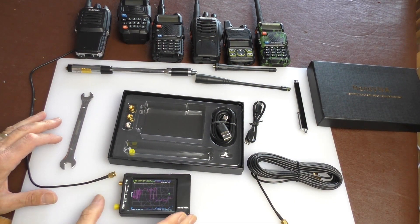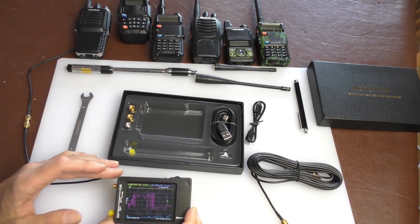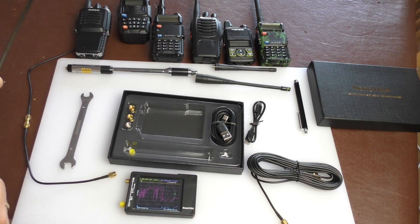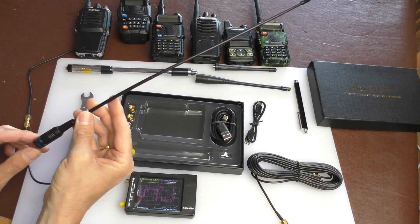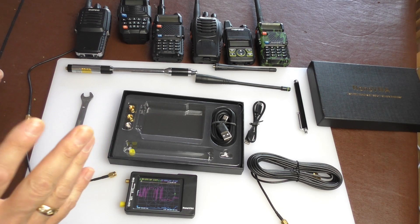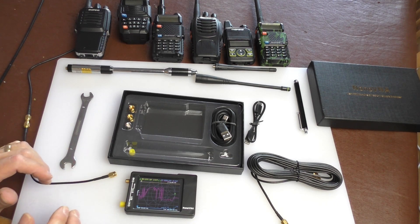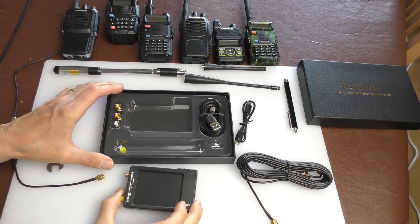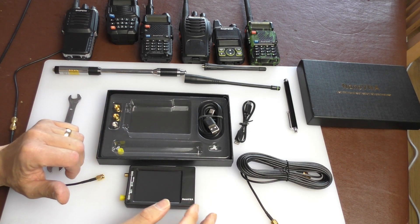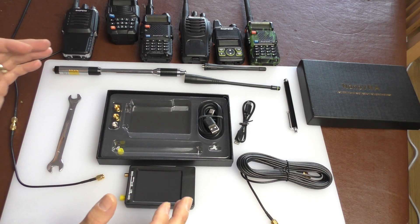Hello, welcome back to Fred in the Shed. As promised, this is the second video where we're going to be using the nano VNA little testing meter, and we're going to be testing these Nagoya imitation fake NA771 antennas. Before I get on to that, I'd just like to say thanks to the people that left comments on the first video — really appreciate that. I've never had one of these little analyzers before, so I really do appreciate the helpful comments. I'm learning as I go along.